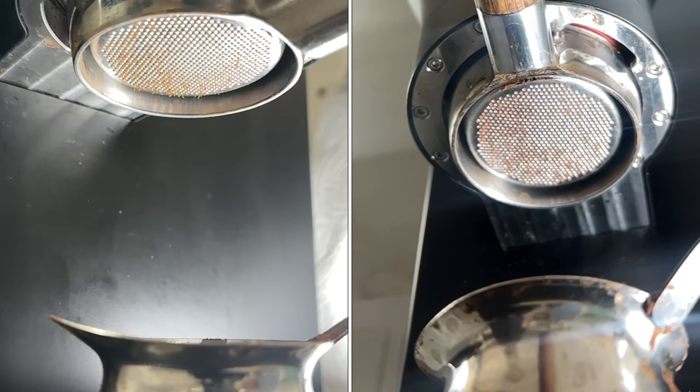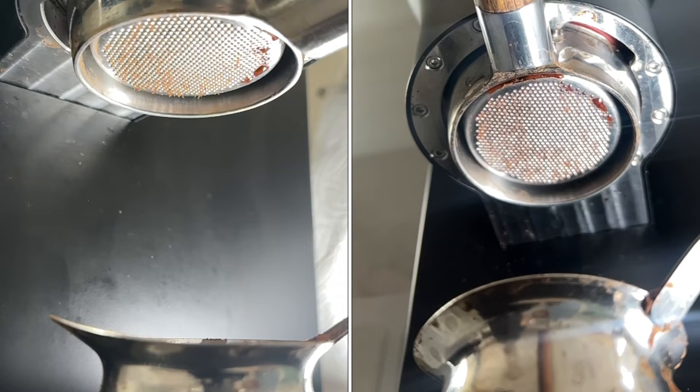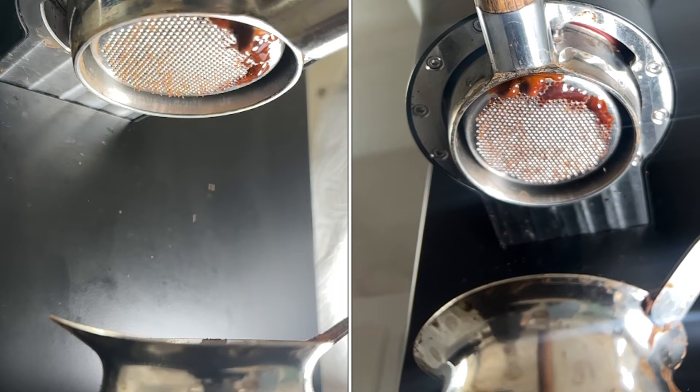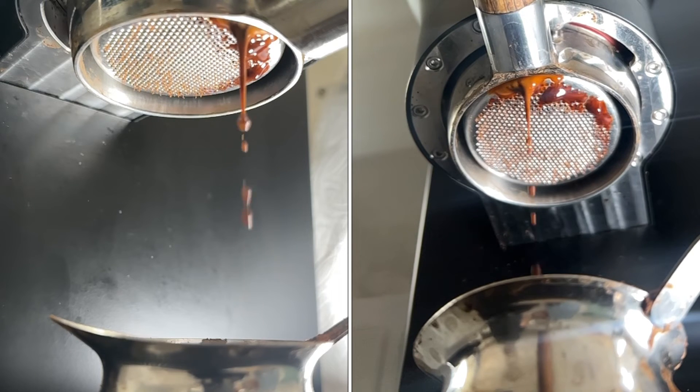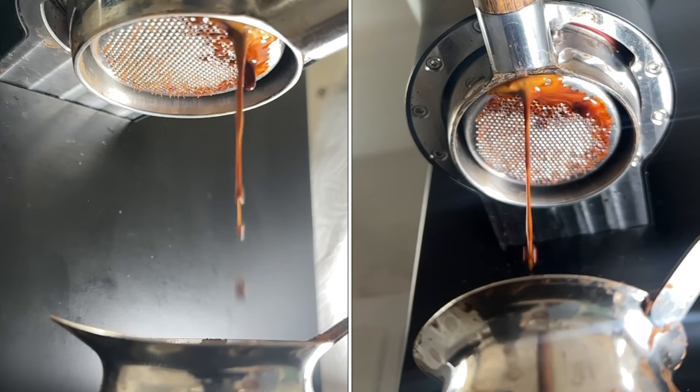It channels pretty hard and pretty fast. It doesn't build up enough pressure.